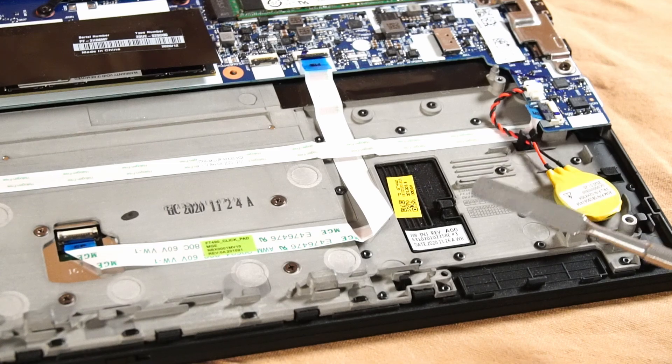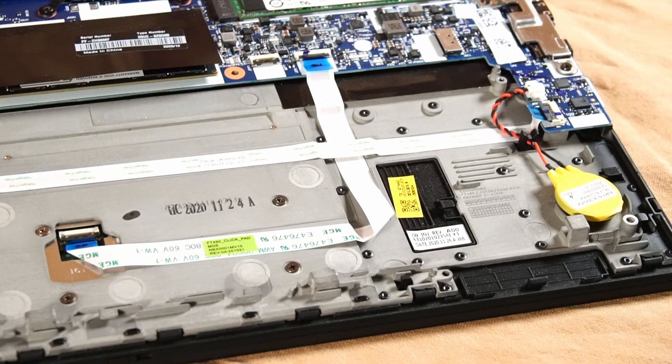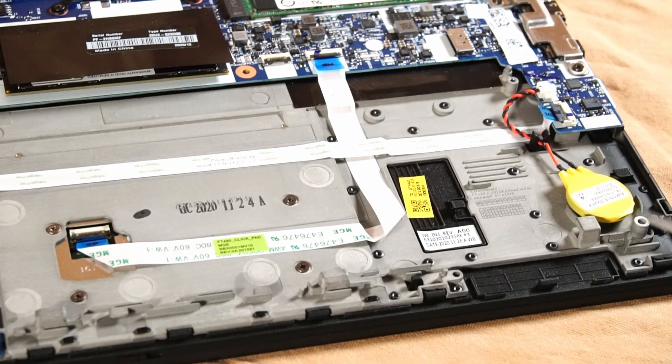This empty spot is for an NFC module. I'm not entirely sure what I'd use it for in this laptop — I know it's used for payments, identification, and access control. It would probably be particular to an organization that ordered it. It would be interesting to install one, though I'm not sure I'd have a use for it outside of pure novelty.